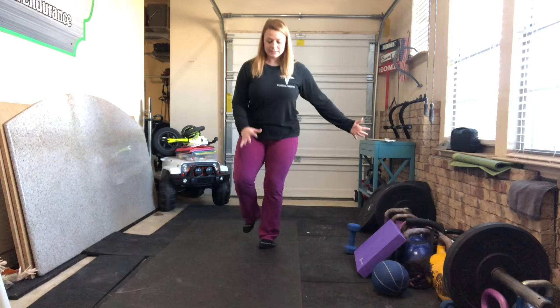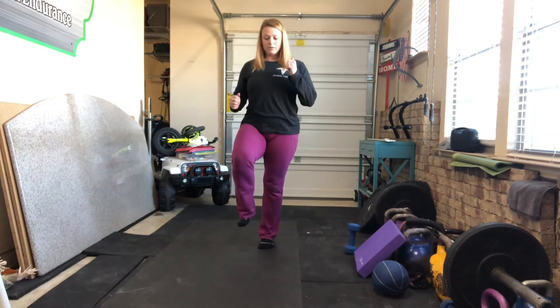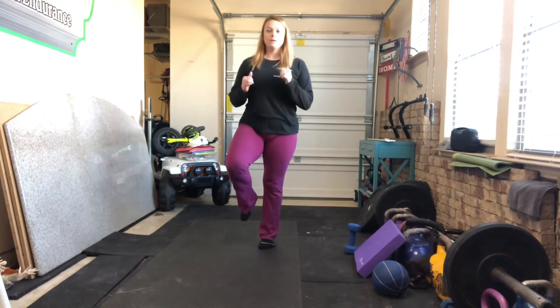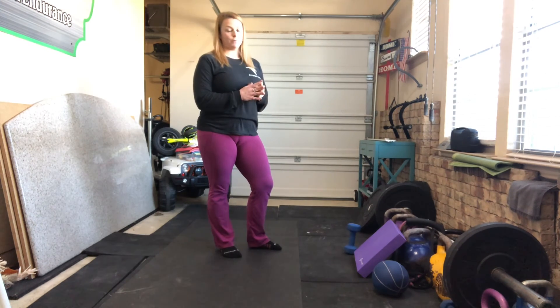In real time it will look like this. Remember, keep your core engaged during the reach so you don't fall all over the place.